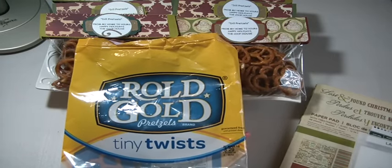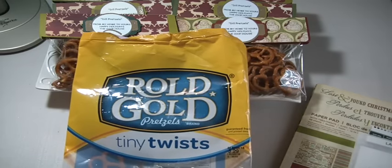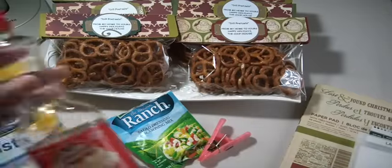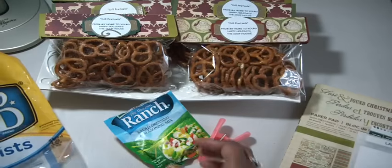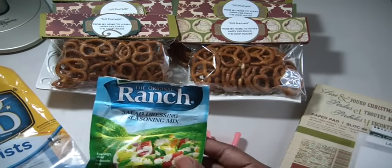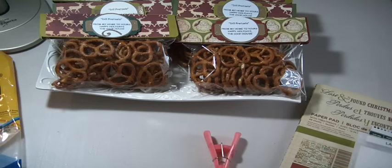Not the 99-cent store or Big Lots — you want to start with good product. And then I'm using the Orville Redenbacher Popping and Topping Buttery Flavored Oil. And of course the ranch salad dressing and seasoning mix. And to that you add your dill and your garlic powder.